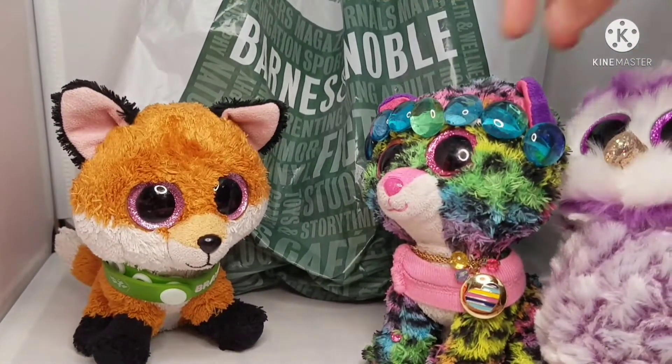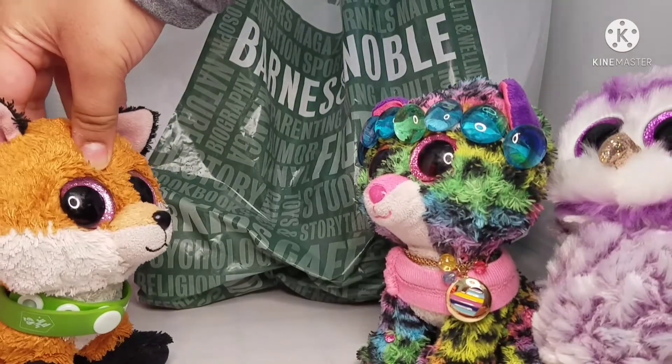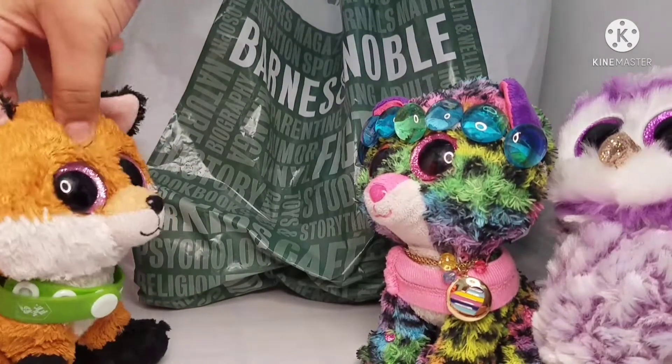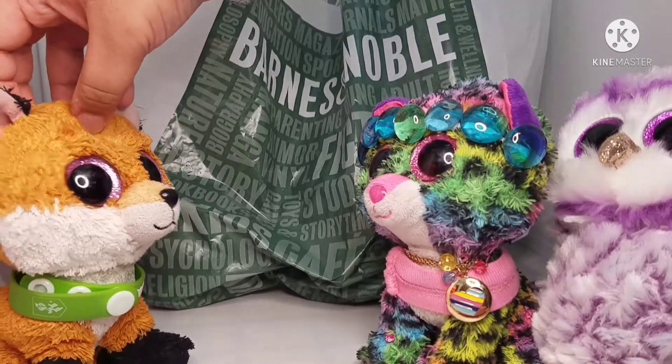Okay, the next Beanie Boo. Don't you get it? You caught her and brought her here! Okay, so the next Beanie Boo I'm going to show you guys.